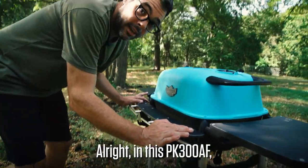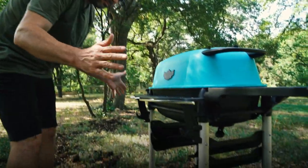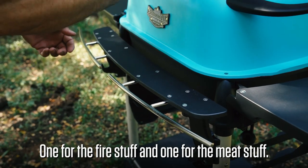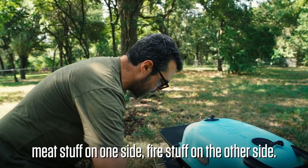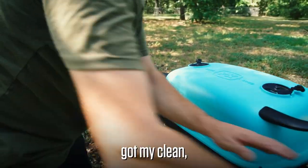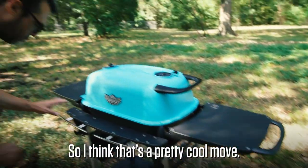The PK 300 AF has a stainless steel bar right here. I like to use two sets of tongs when I'm grilling — one for the fire stuff and one for the meat stuff. Meat stuff on one side, fire stuff on the other side. Same thing with the shelves: got my raw meat over here, got my clean cooked meat over here. That's a pretty cool move.